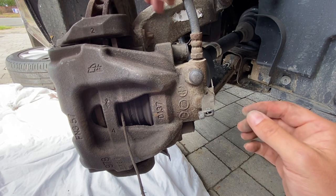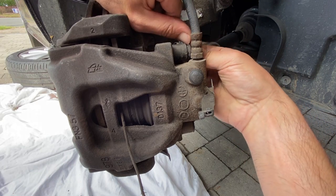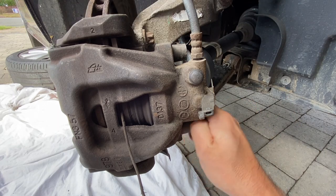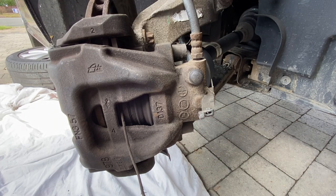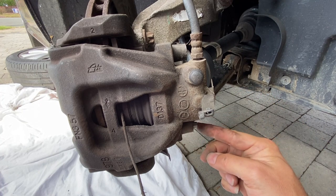There are two caps covering the fixings for the caliper — just remove those caps, one at the top and one at the bottom. Inside you'll find Allen bolts, so we're just going to loosen those off now.